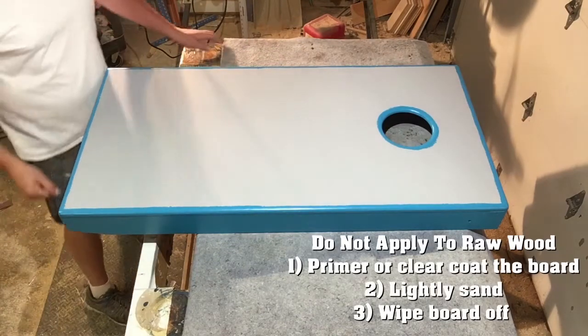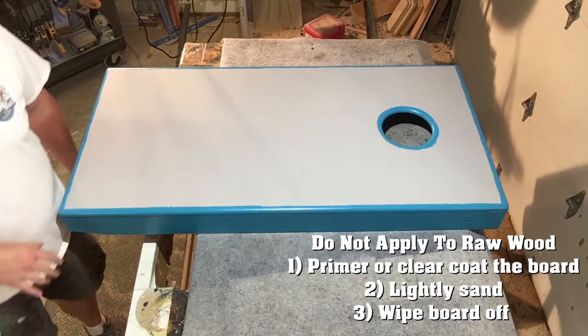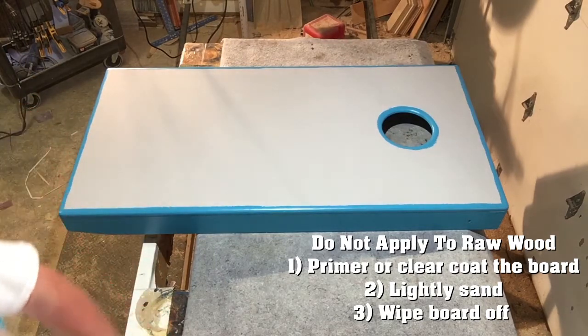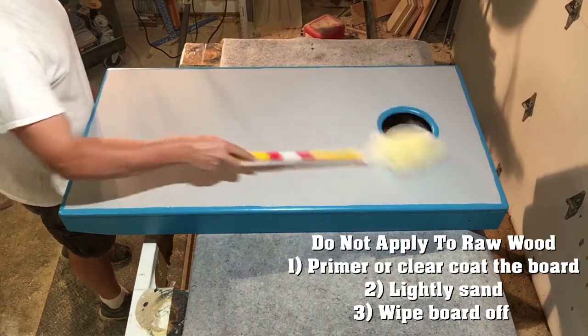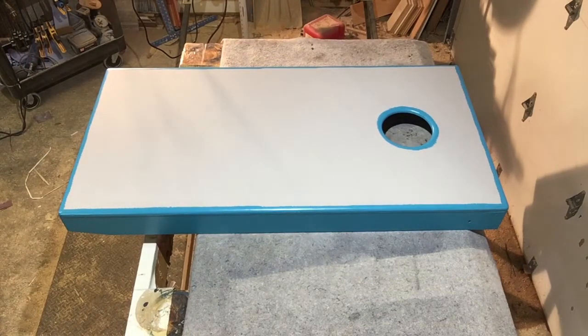Let's wrap a board. Prep on a board before you put a wrap on — you cannot put it onto raw wood. You either need a clear coat and sand, or a primer and sand, to make that wrap stick properly. We've gone ahead and primed and sanded it, wiped down the board to make sure all the dust and moisture is off of it. Same deal for the back of the wrap — make sure it's free of dust and particles that are going to get stuck underneath it.